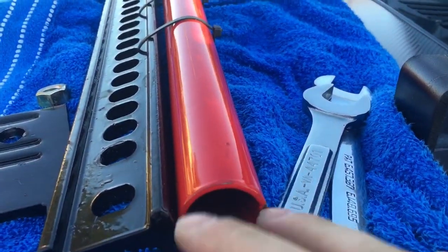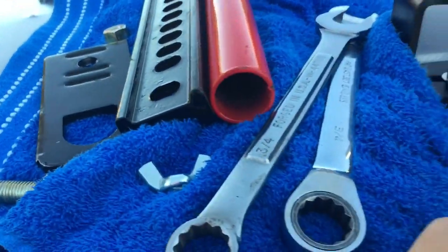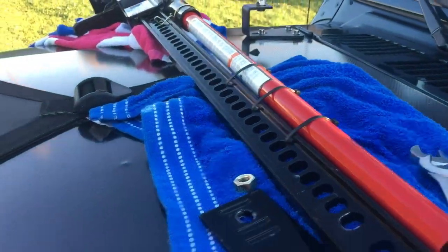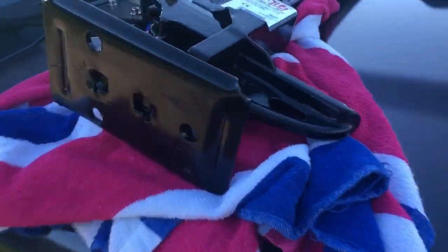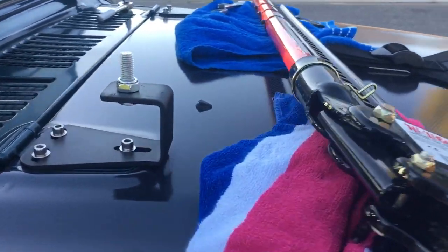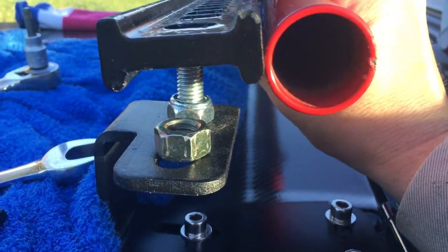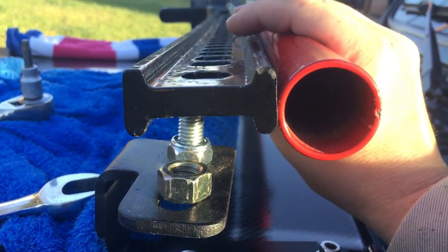When you're doing this bracket, you will scratch up the paint if the jack falls. So use a towel to support your tools and protect your hood. Then we're just going to go ahead and set the jack right on top.